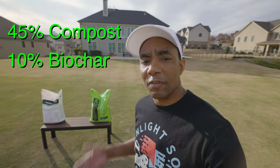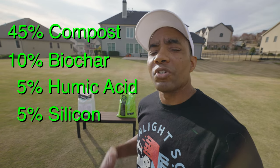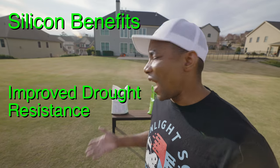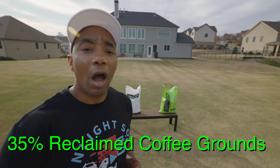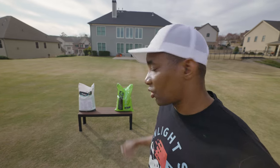Miramichi Green has also increased the amount of humic acid in Essential-G to 5%, and they also include 5% silicon, which is a newer additive you're starting to see more and more in carbon technologies. The benefits of silicon are improved drought resistance and better physical strength of the grass. If you're interested in reading more about the benefits of plant-available silicon, I'll have an article linked in the description. The last 35% of Essential-G are reclaimed coffee grinds, which is a really rich source of organic material that, as it breaks down, releases trace amounts of NPK into the soil.